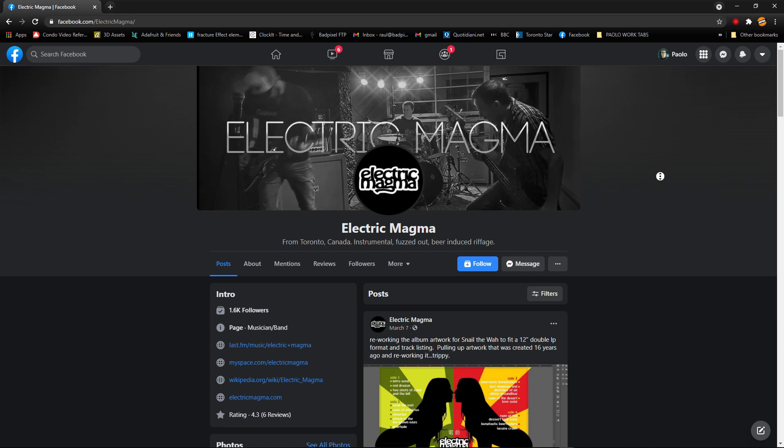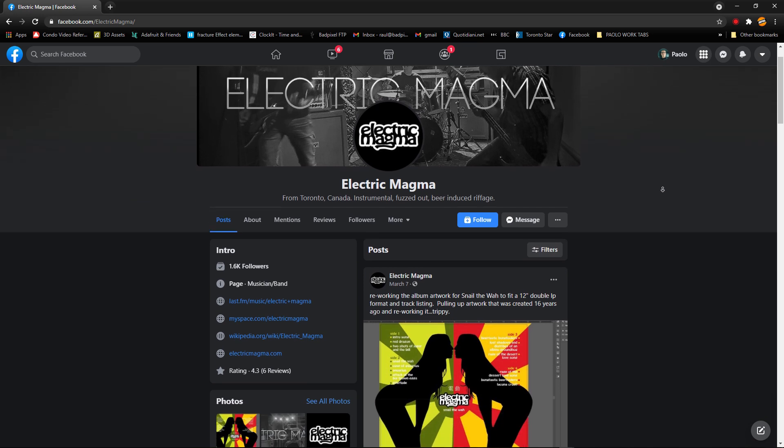A couple of shoutouts before we jump in. First, to old friends Trig, Tim, and Tom from the band Electric Magma for donating some tracks you're going to be hearing in the construction stuff. If you like your playlist loud, groovy, sludgy, and unspoiled by vocals, there's no one better.